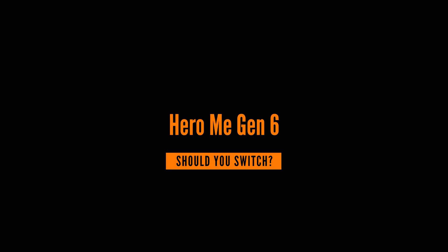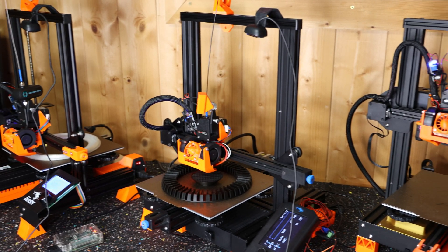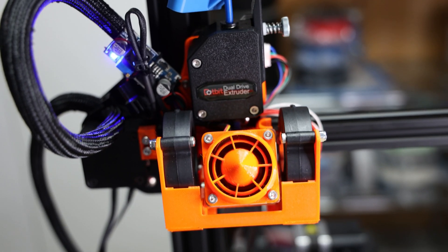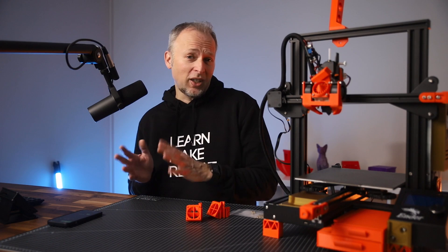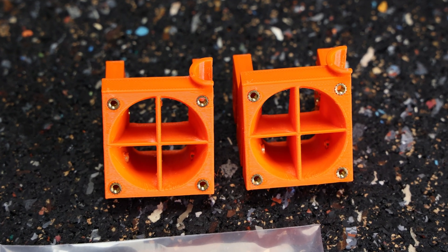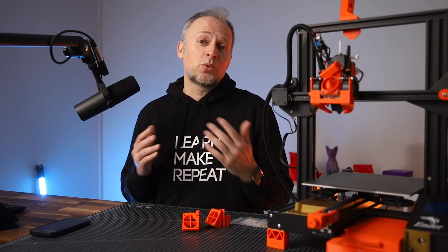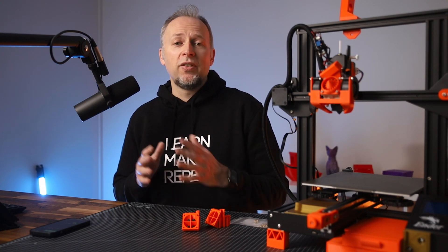Now the question is: should you switch to Hero Me Gen 6 if you are already on Hero Me Gen 5 or below? For me personally, with my Ender 3s, the answer is partially. I've decided to keep my existing attachments as they are — for example, this BMG direct-drive mount works great. What I will do instead is replace the original standard base with the new base that uses threaded inserts as soon as I do some maintenance, just to make my life easier for future maintenance. Of course, if you're starting from scratch, you probably want to use more of the new parts, so the number of parts overall would be lower than in my setup.